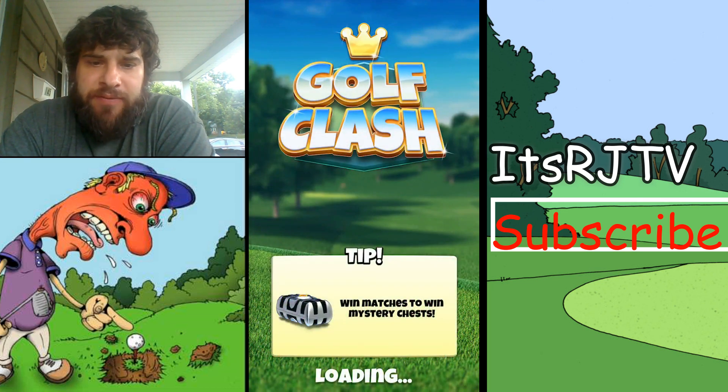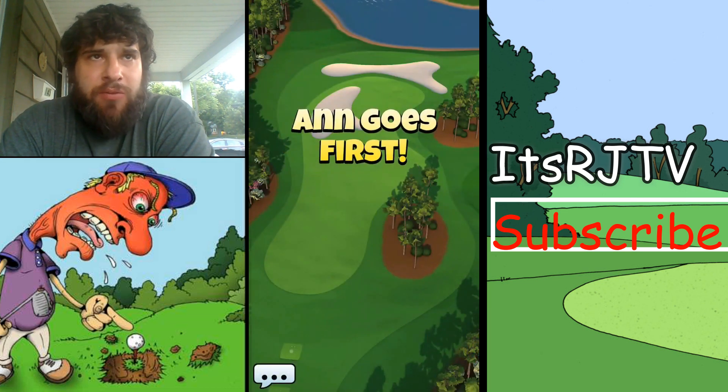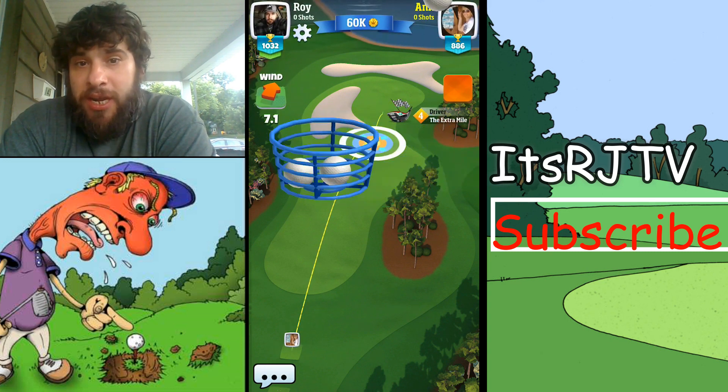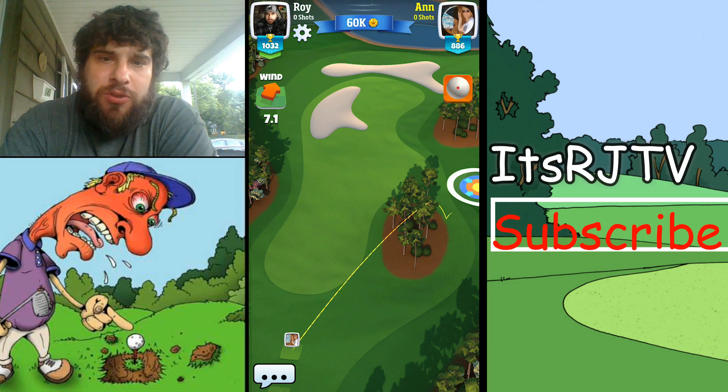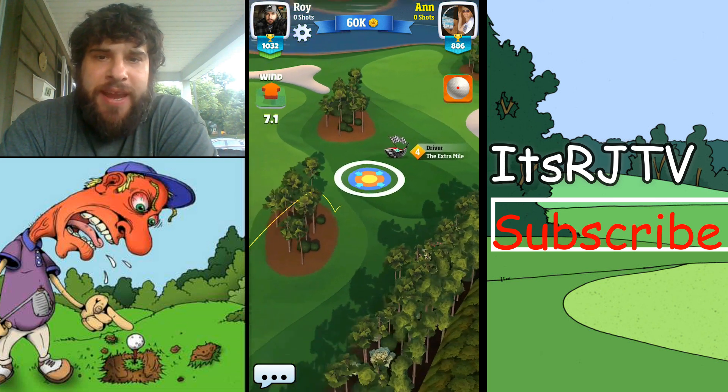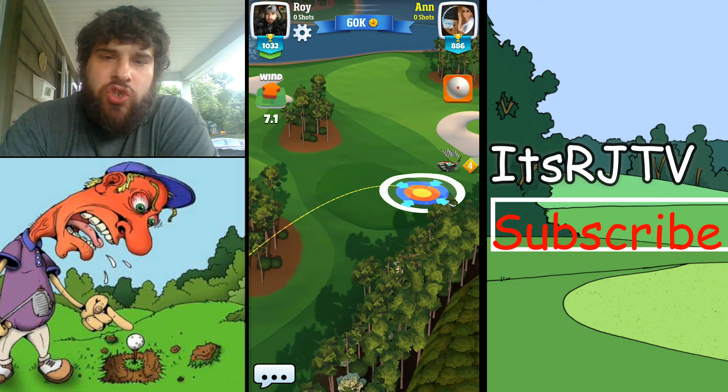This is like the first big leap that I've taken where it kind of got really hard. And right off the bat, I love this course. It looks like you're supposed to shoot it straight up — you even have the wind going that way. But this shortcut here...